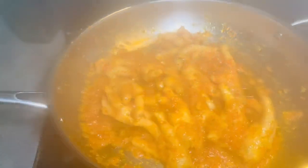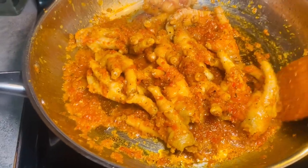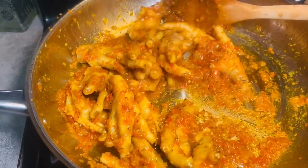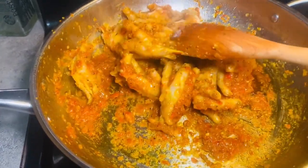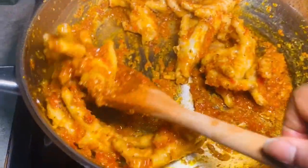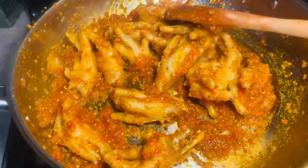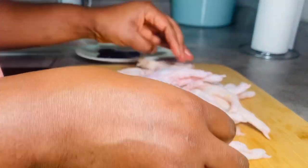Hello everyone, I'm Rebecca, welcome back to my channel. Today I'm here to share with you one of the ways in which you can cook chicken feet. If you are interested in how I came up with this recipe, please keep watching. Thank you all for your support, it means a lot to me — it's really encouraging. Thank you so much. Let's get started. I'm working with one pack of chicken feet today and I've already washed them.